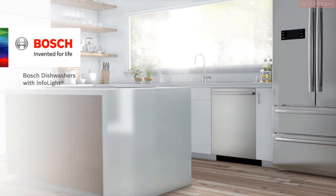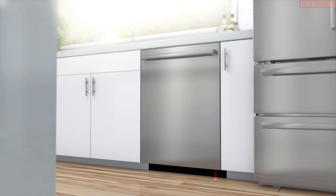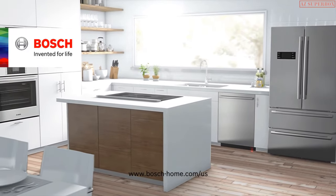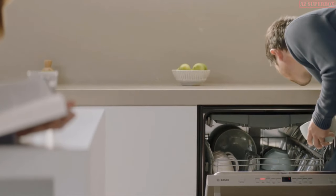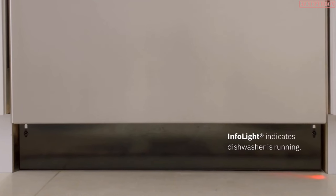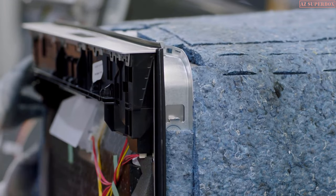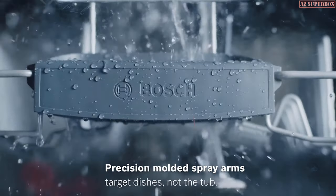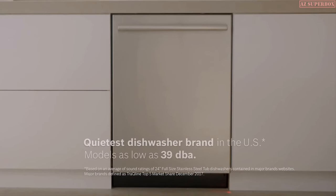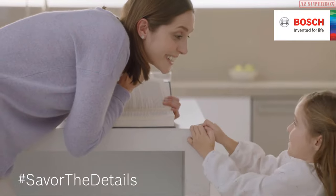A Bosch dishwasher is so quiet that we designed the info light to indicate when it's on — silence you need to see to believe. A Bosch dishwasher lets you enjoy peaceful quiet in the kitchen without distraction. Each dishwasher is designed with 18 sound reducing technologies, like two layers of insulation, precision spray arms that take aim at dirty dishes and not the tub, and a mesh filter system that quietly eliminates food. It's what you expect from the quietest dishwasher brand in the US. Bosch invented for life.